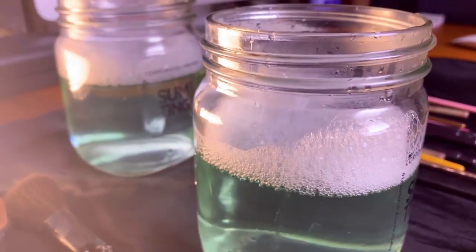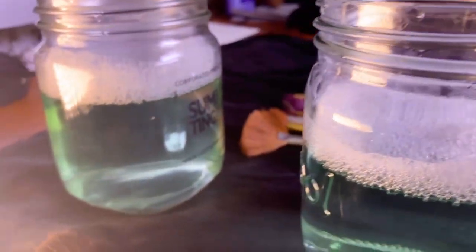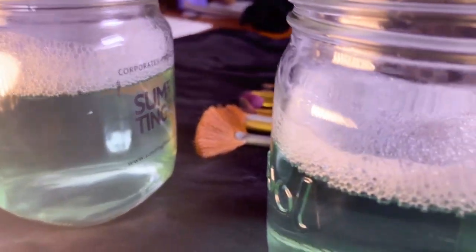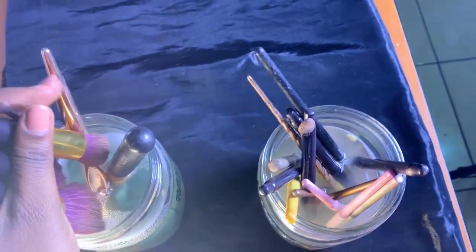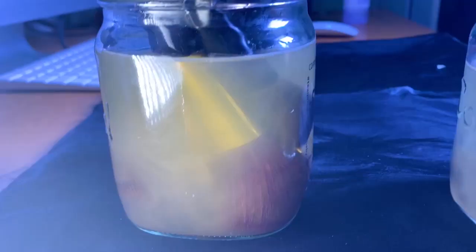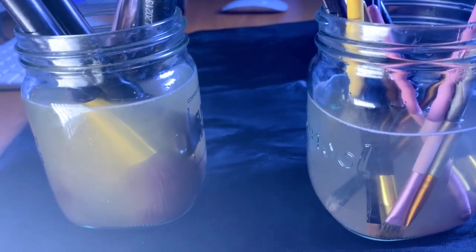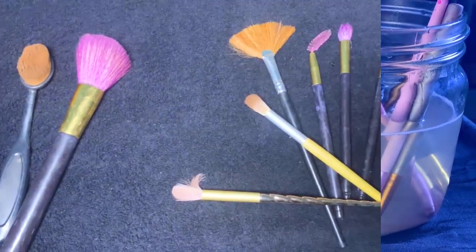You want to fill up both your glass bottles and make sure that all the ingredients mentioned earlier are mixed into these bottles. Next, you'll set a timer, leave the brushes in for 30 minutes, and then take them out to rinse them off.